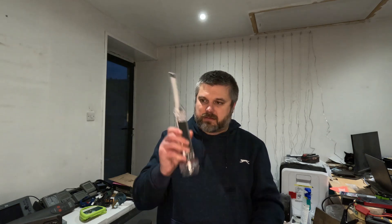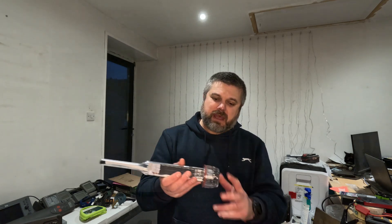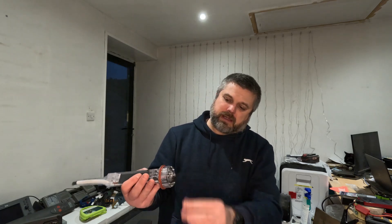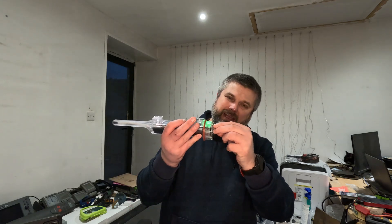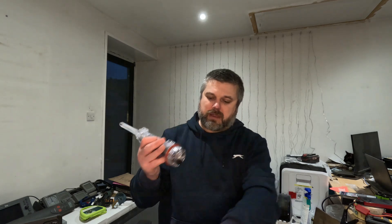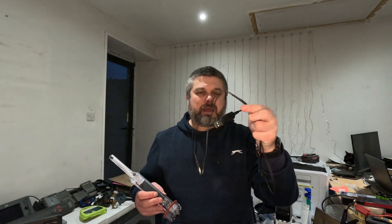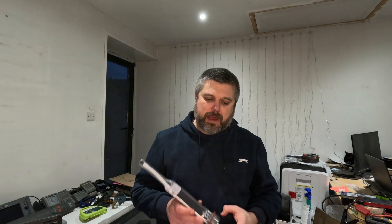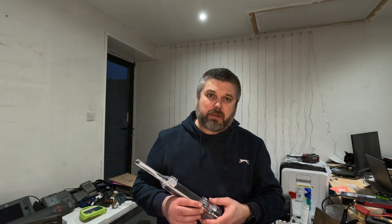It works exactly the same by the looks of it and has the little switch in the bottom like I showed in the other one. It's got the programming cable and works with it. One thing that is different is the software — I tried the existing software and couldn't get it to work, so I was back and forth with their support and managed to get the right version.